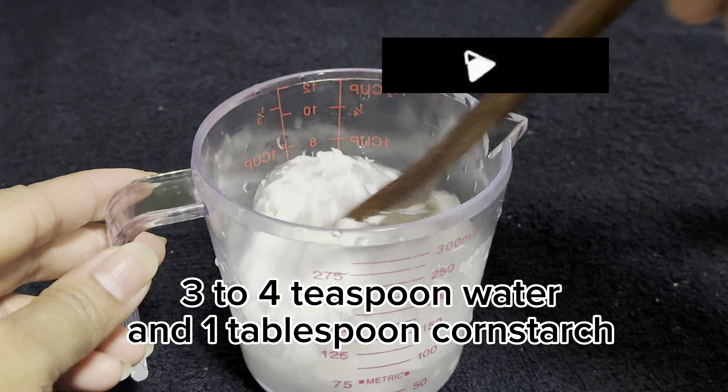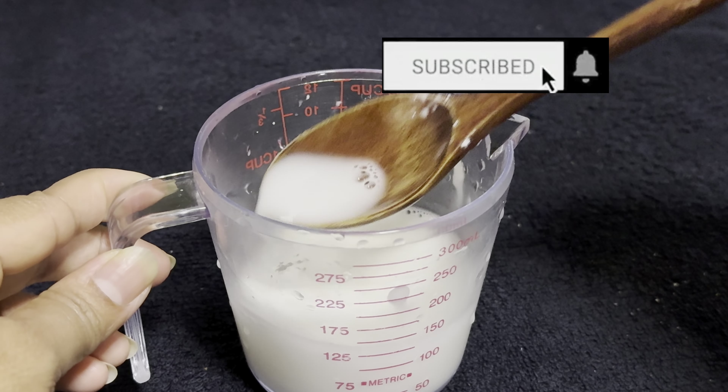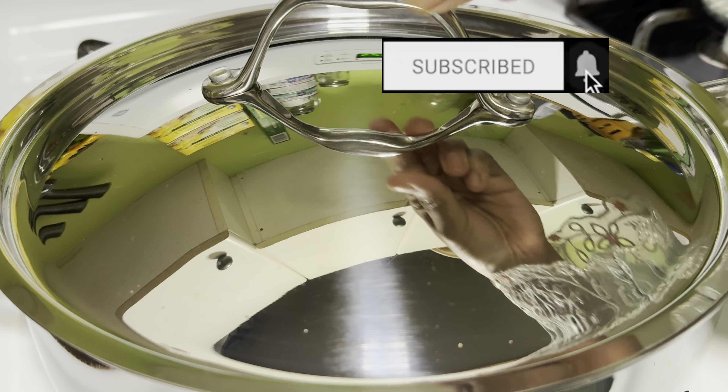Mix 3 to 4 teaspoons water with 1 tablespoon cornstarch and mix well. Add the cornstarch mixture and stir continuously.